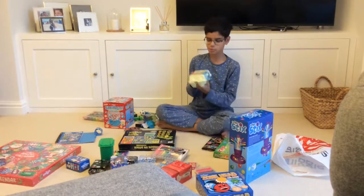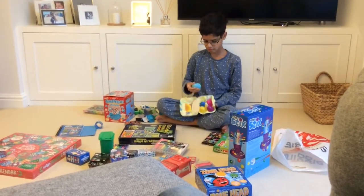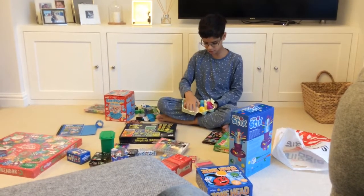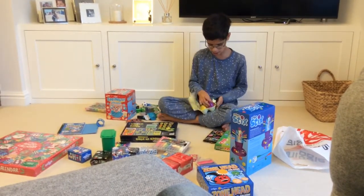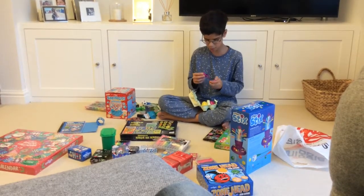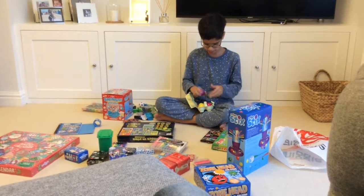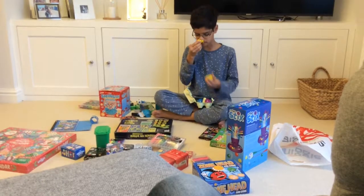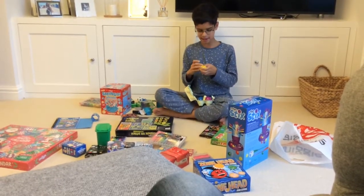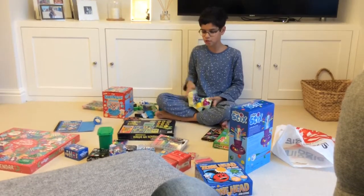And then we have the new Smiggle 2018 Easter eggs. We get them in yellow, dark blue, white blue, white, pink, and purple. I'll show you the purple one — we have a little ring. And in the yellow one we have a little robot. They're all scented and their smells are really good. You also get some stickers to come with it as well.